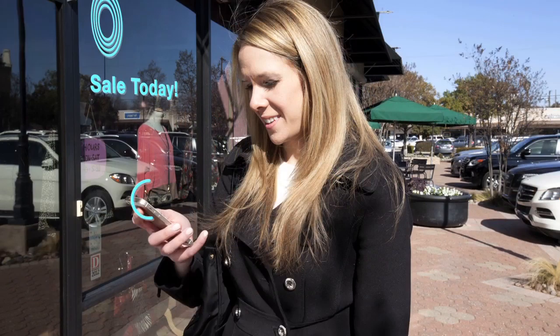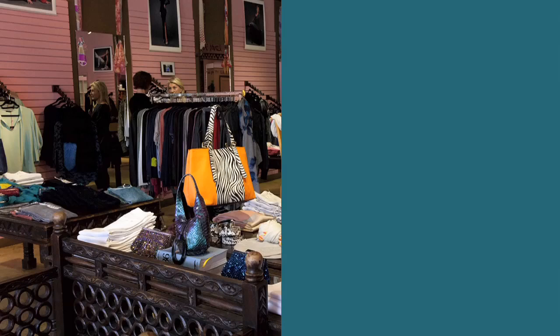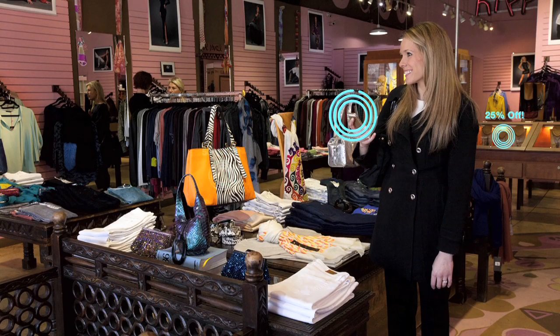At a shopping mall, a beacon will alert you that your favorite store has a sale. Once inside, beacons can guide you to the items you watched online.